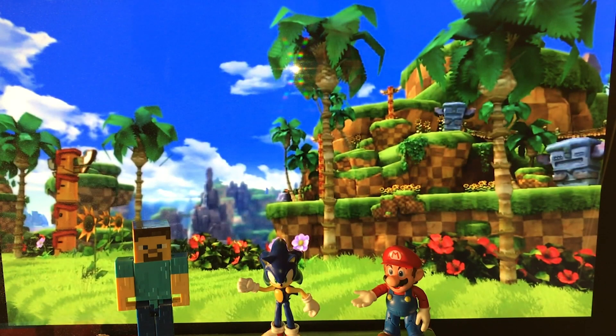Greetings friends, this is Sonic Toast and today we got some cool unboxings to do. But first I just want to inform you that I'm trying something a little bit different today with a digital background, so let me know what you think about that in the comments section.